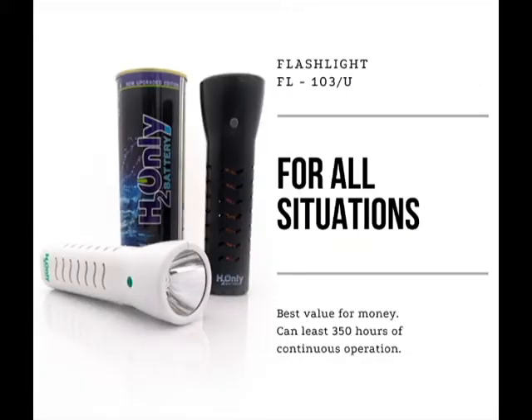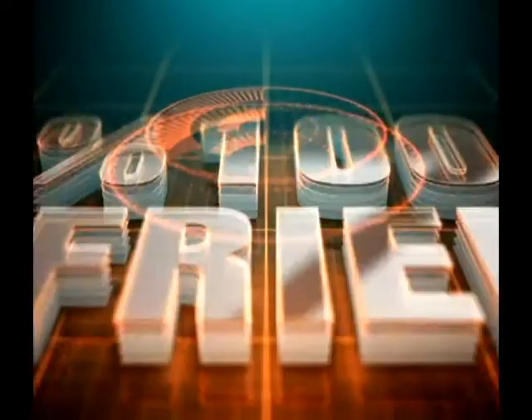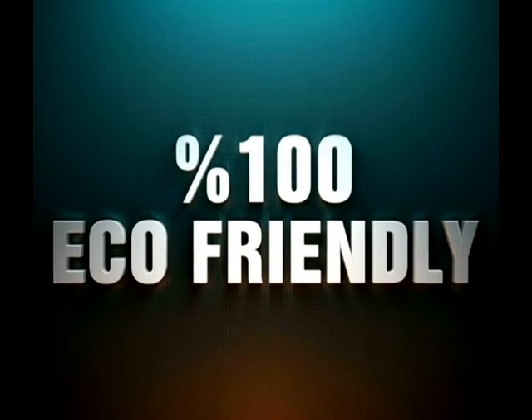FL103 is the best value for money, ideal for all situations, and can last for 350 hours of continuous operation. This is a great technology — it is recyclable and contains no toxic substances.